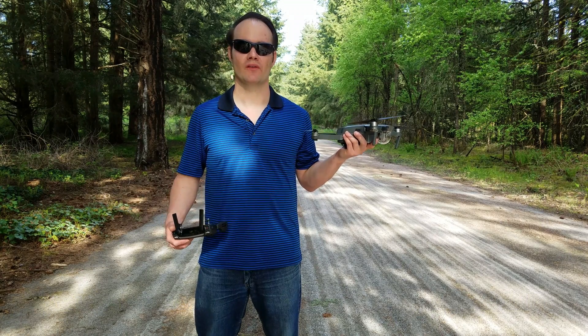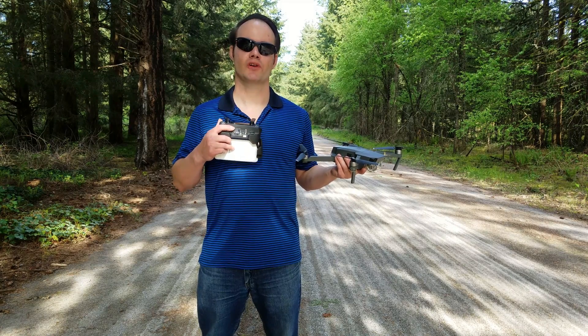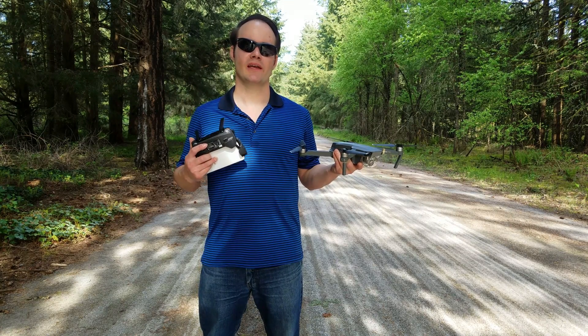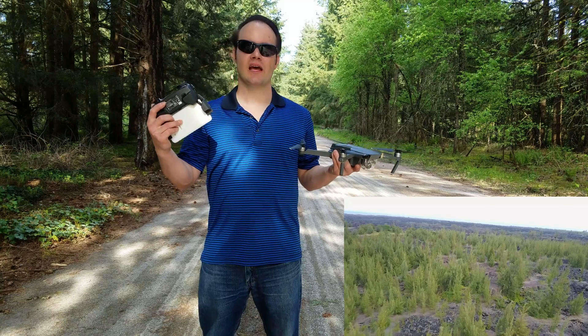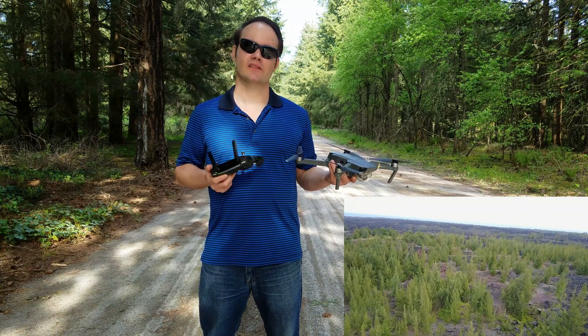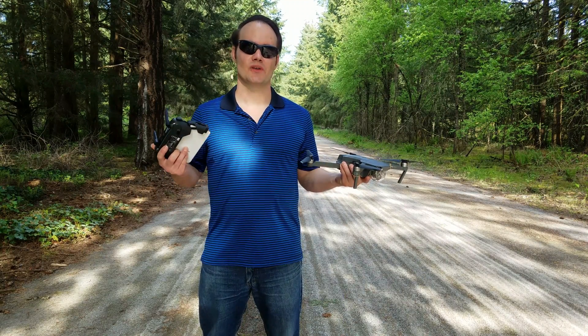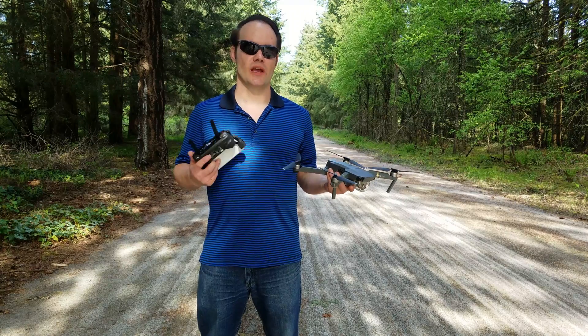Hi, this is Cody with Liquid Laboratory Studio. Today we're going to be showing you how to calibrate the brand new DJI Mavic Pro drone. Some of you may notice that when you're flying it, the horizon looks like it's off. It's actually the roll axis on the gimbal, and there's a way to actually calibrate that. It may happen out of the box, it could be a manufacturing issue, or in our particular case, it was after a crash.